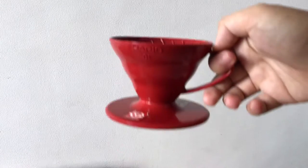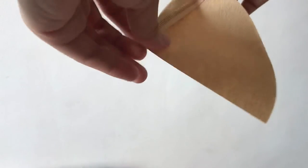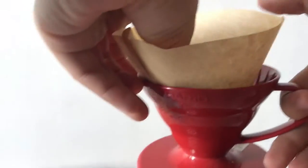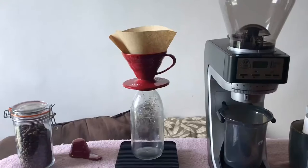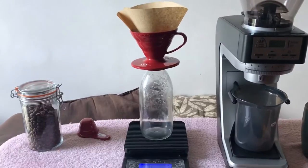For this V60 we'll be needing this filter — we have to fold it. This filter is too big for my V60 but I have no choice, it's the only filter I have. Sorry guys, I don't have any transparent cup so I'm just using this bottle. Do you have any idea why we have to preheat our filter, our apparatus, our cup? If you want to find out, search Google. It's time to preheat.